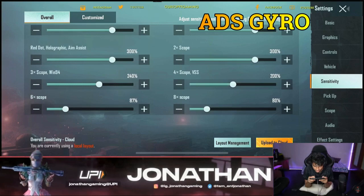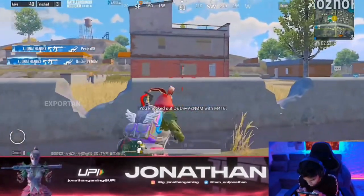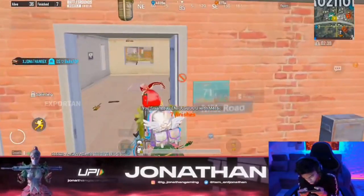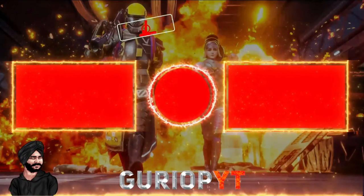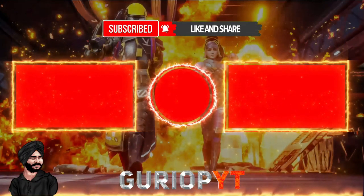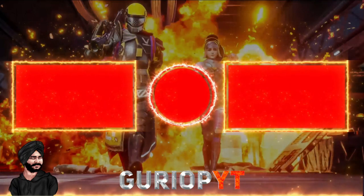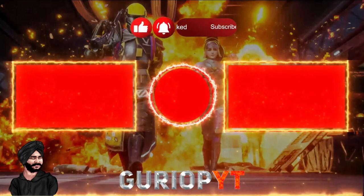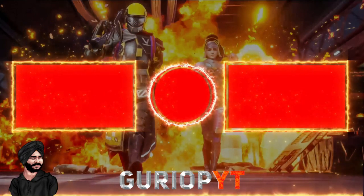I hope you will see the screenshots. If you liked the video, please like and subscribe. And if you would like to copy the settings, you can easily do so. Thank you.